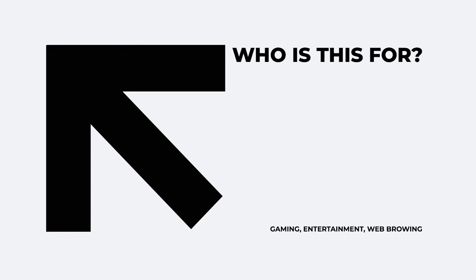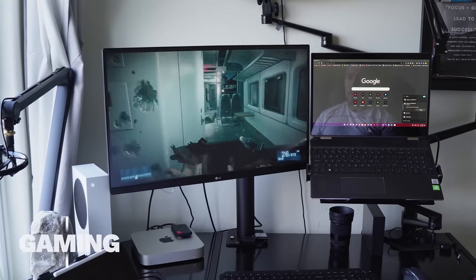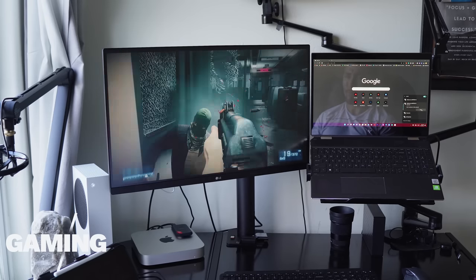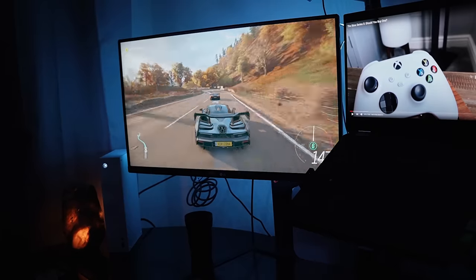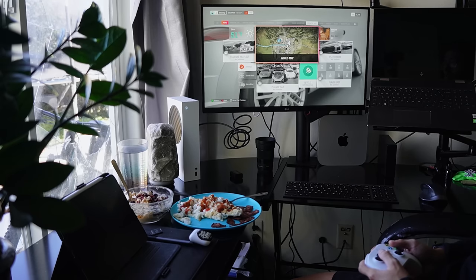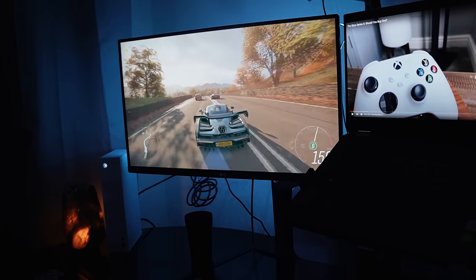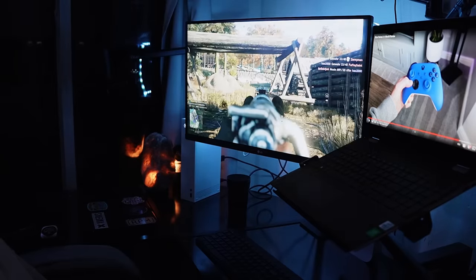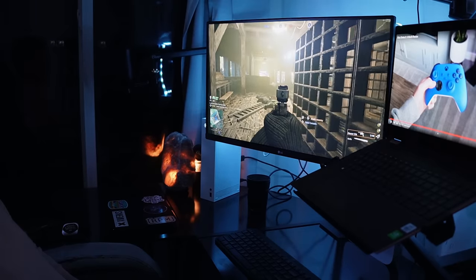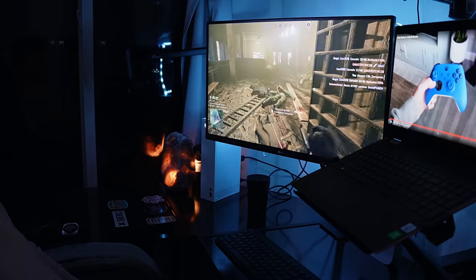Now I want to go over who this is for. I broke it down into three categories: gaming, entertainment, and web browsing. Gaming is the main reason I bought this thing and the main reason everyone else is looking into it. A lot of parents are looking into buying this, a lot of kids saving up money, and people looking to upgrade to next-gen. The gaming is absolutely phenomenal — I have not noticed any glitching or anything that's hindered my experience. It's ridiculously fast in terms of load times, and the graphics have blown my mind on my 1440p monitor. This is all from a casual gamer's perspective.